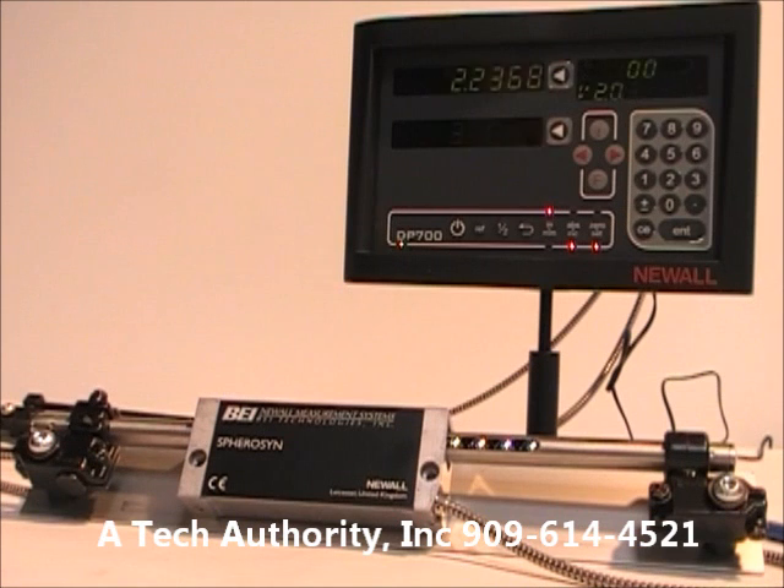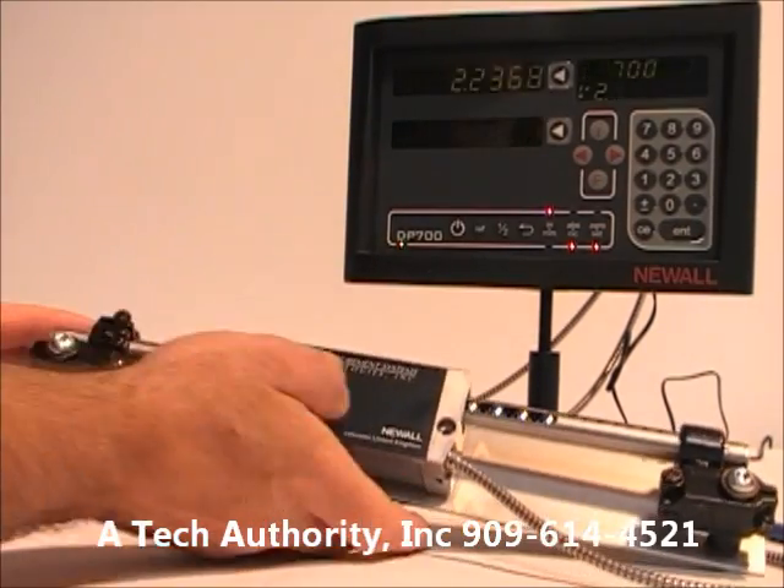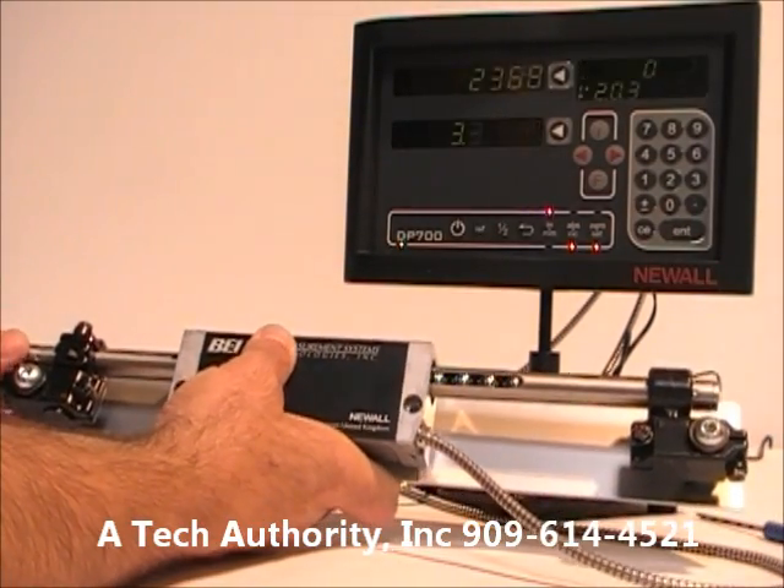It does accept Newall scales. There are two major types of Newall scales available. First, you see here the larger 5/8-inch diameter Sphereson scale.